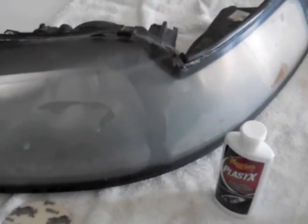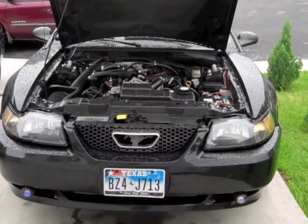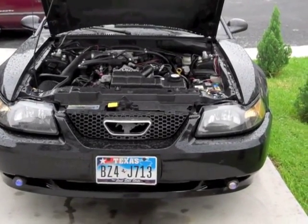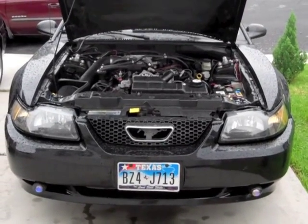Following that, use the headlight protectant and that's going to make it all nice, shiny, and pretty. That's pretty much how you clean these headlights. I finished putting on the driver's side and as you can see it's looking a whole lot better, a whole lot clearer.